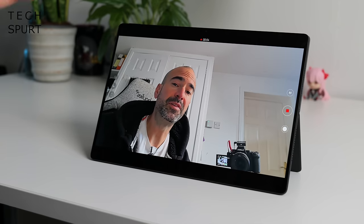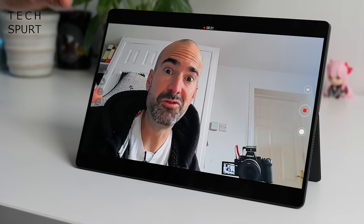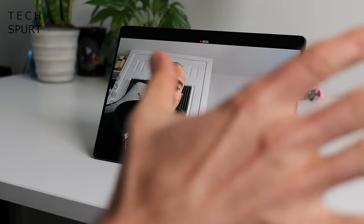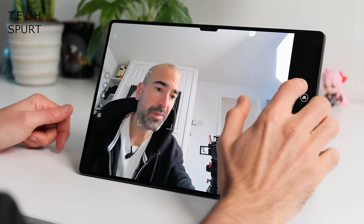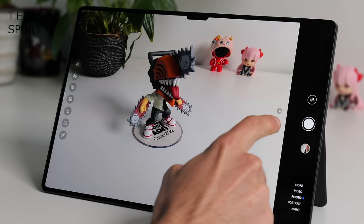For cameras, the MatePad Pro 13.2 has a 16-megapixel front-facing camera plus a time-of-flight sensor for face recognition, which works really well — even in a pitch-black room. There's no fingerprint sensor so face recognition is the main unlock method. The built-in mics clearly pick up your voice from across the room, with AI noise cancelling to dampen background noise. On the back there's a 13-megapixel main camera and an 8-megapixel ultra-wide — useful for scanning documents, though hopefully no one's using a tablet to take photos out in public.